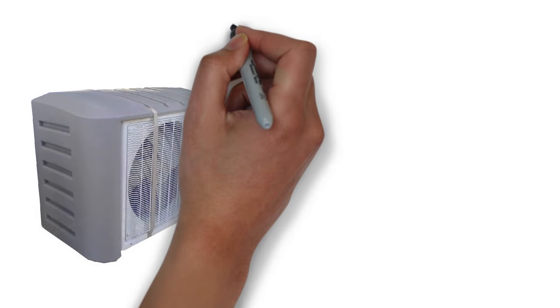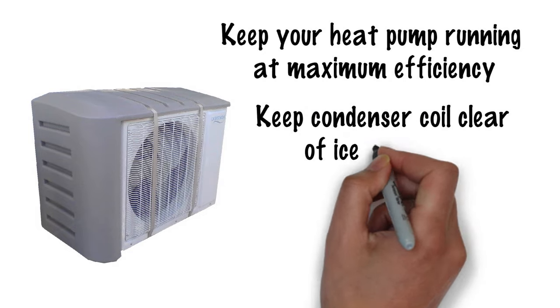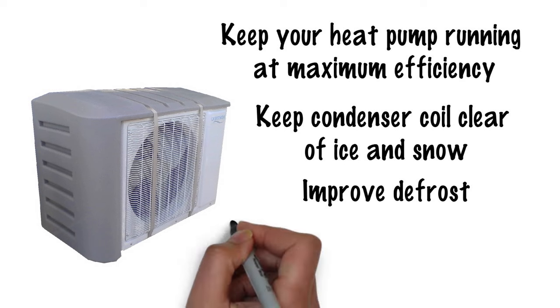Using our cover helps keep your heat pump running at maximum efficiency, keeps the condenser coil clear of ice and snow, and improves defrost resulting in less defrost cycles and a more complete defrosting of the coil.